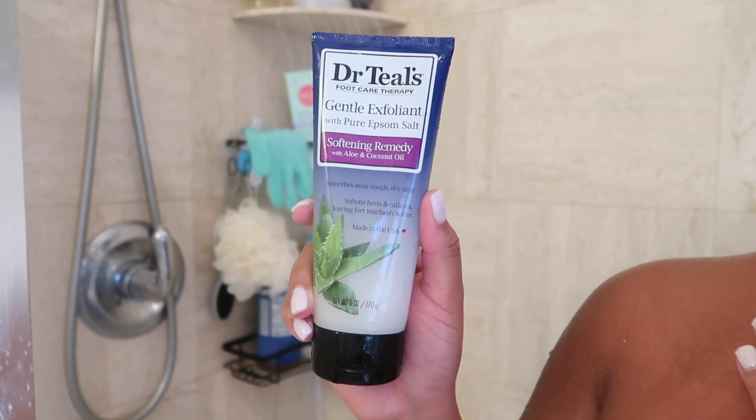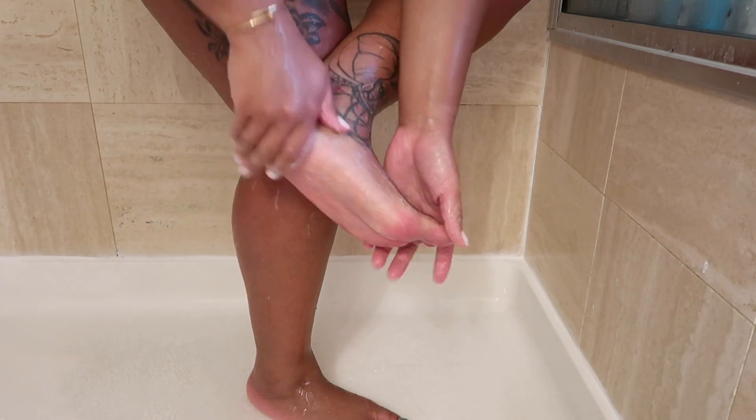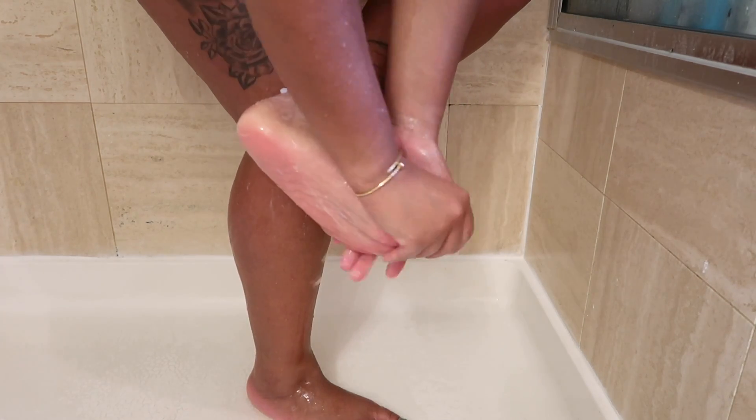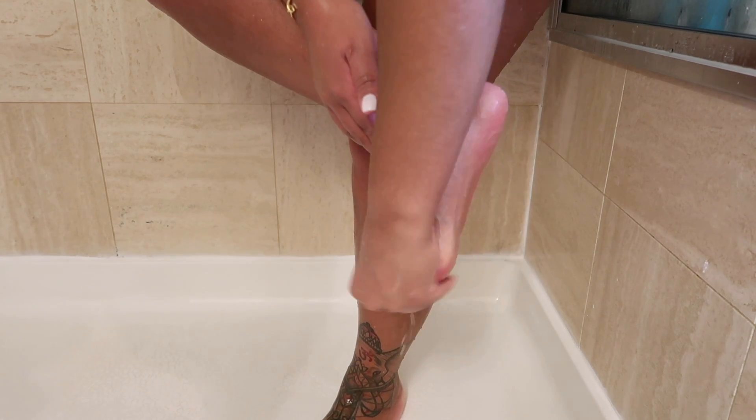To scrub my feet I'm going in with the Dr. Teal's gentle exfoliant, and y'all this smells so good and it's so scratchy. I needed to give my feet a good massage — this is definitely a go-to. I'm so glad I found it in my hygiene video, make sure to tune in.